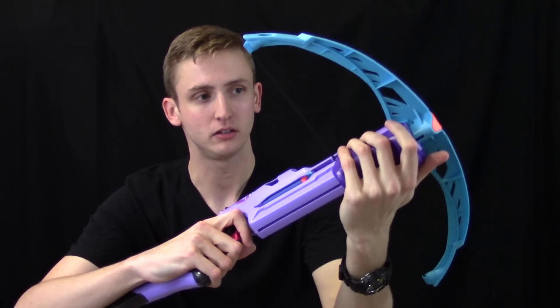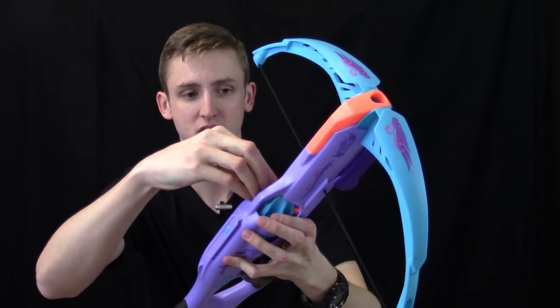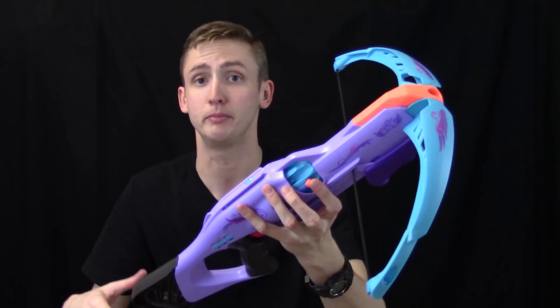Down below is the priming handle. It seems oversized, but it's very comfortable. Moving up is the cylinder. To load, you sort of push darts in. Loading is not especially fast, but it works. There's no way to make the cylinder pop out, so you just have to rotate it a little bit to get to the hidden barrels.